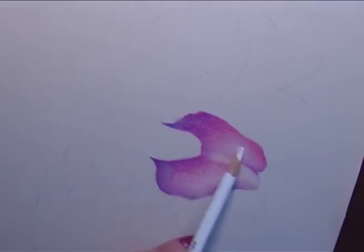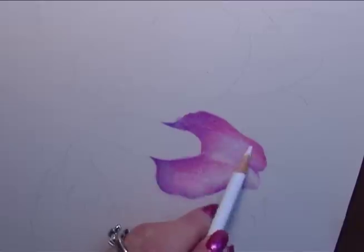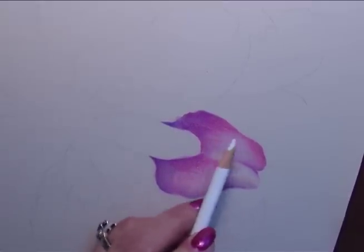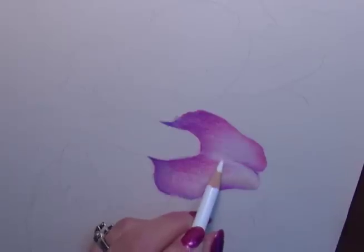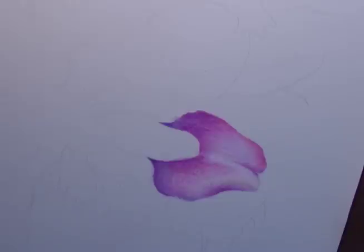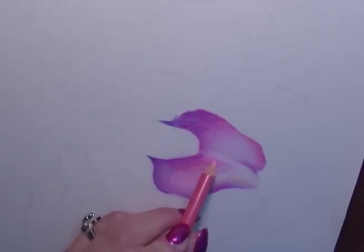I'll add some additional white as a highlight. Remember, one of the beautiful characteristics of Prismacolor colored pencils is that they are transparent, so what you've penciled below will show through. I'll increase the speed in this little section so you can see how I've completed the petal without going through the slower motion. You can see completely the step-by-step of how I've completed it, and then you can pause and repeat the steps.